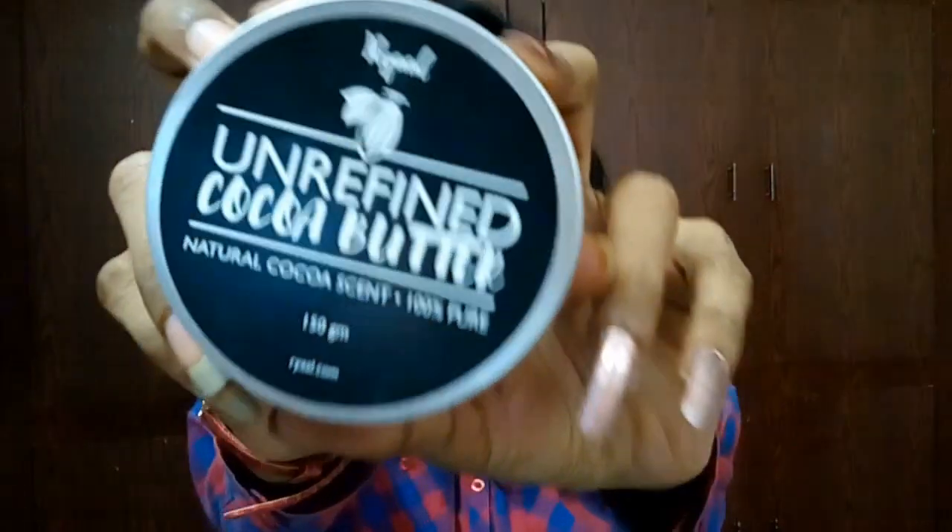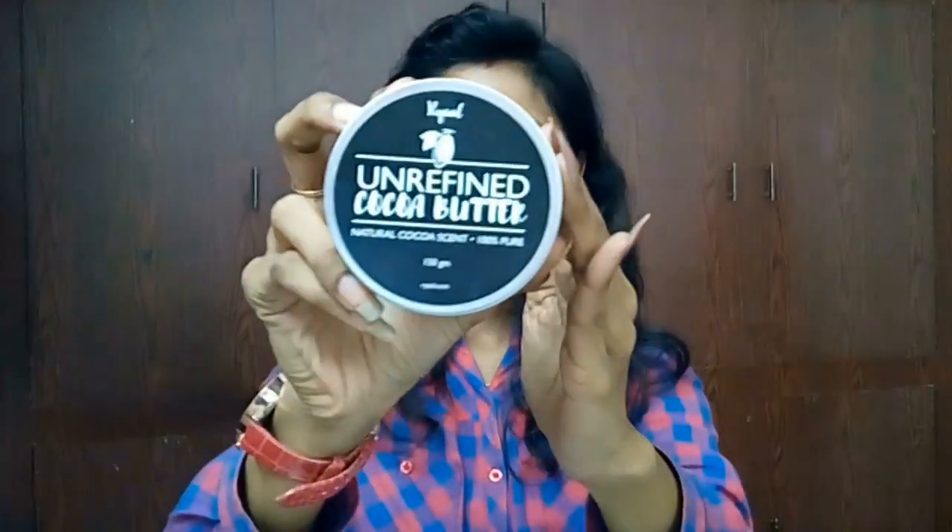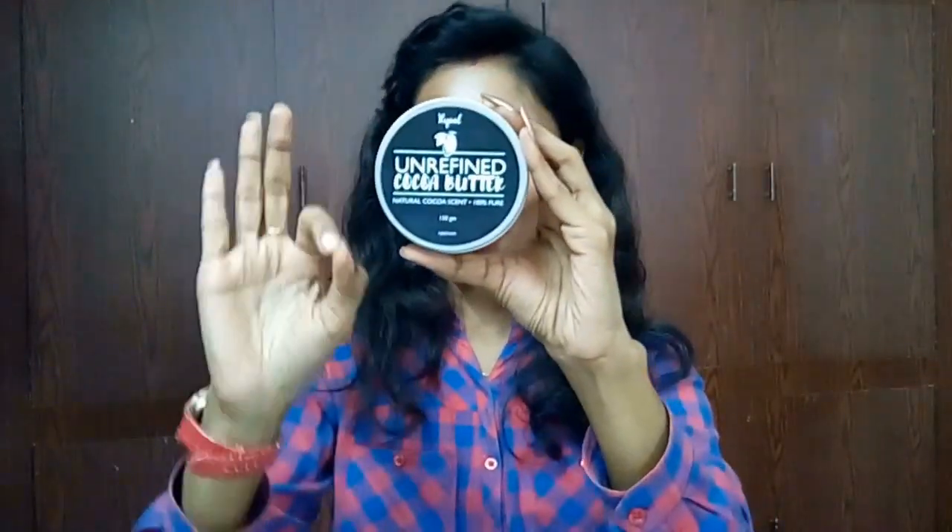Hi everyone, welcome back to my channel, this is Sahi. In this episode I came up with a review on this Real Organic Cocoa Butter — yes, this is unrefined, 100% pure raw cocoa butter.